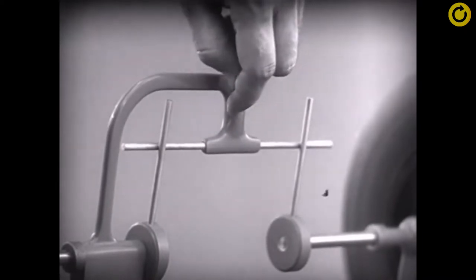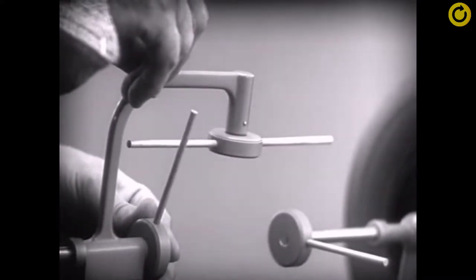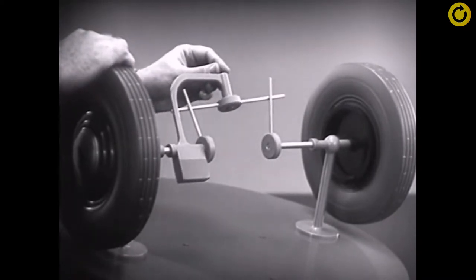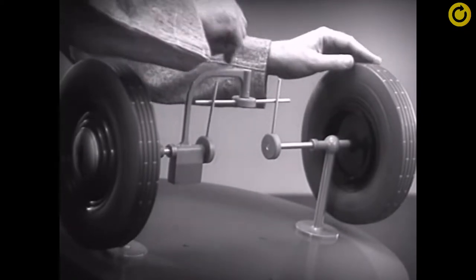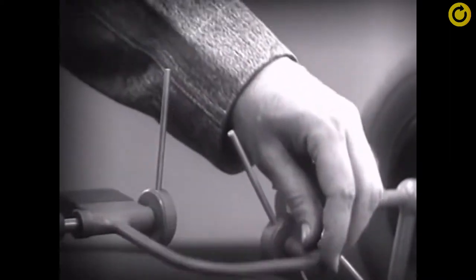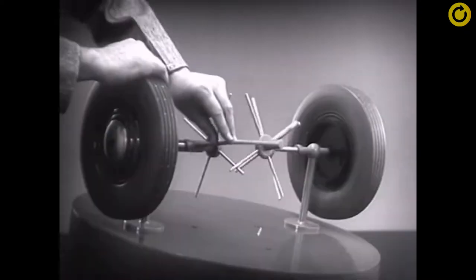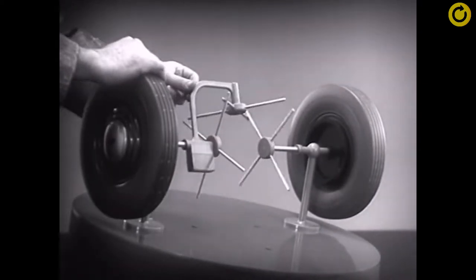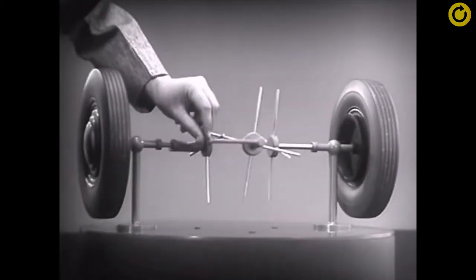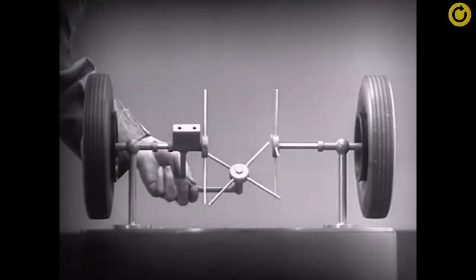Let's put this bar on a pivot so that it can swing in either direction. Now the bar can still turn both wheels at the same speed. And because it pivots, it lets one wheel turn even when the other is stopped. But if turned too far, the bar will swing around until it won't drive the spokes that turn either wheel. We need another crossbar and more spokes to carry on the job. Now, when we stop one wheel, the crossbars will continue to push the spokes of the free wheel around. As long as both wheels are free to turn, the bars do not swing on their pivot, and the wheels move at the same speed. Now we have the working principles of a differential.